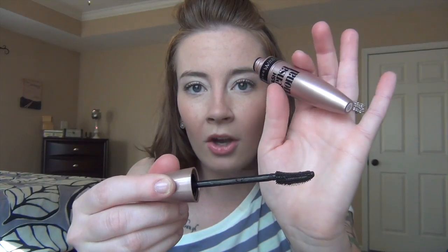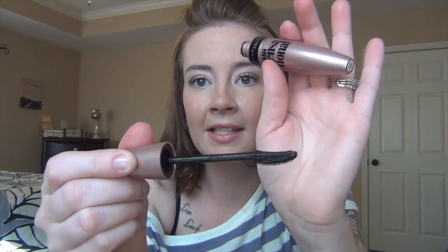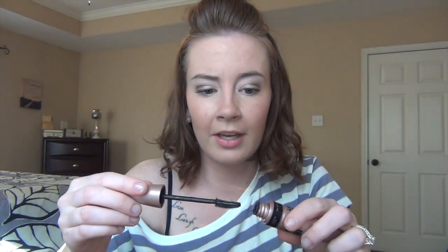On my eyes today is the Maybelline Lash Sensational, and I love it. My eyelashes look awesome. I love the brush — it is firm, so it's not really bendy. It has little plastic bristles, not hairs or fibers, and it's curved so you really feel like you can get in there and it's going to curl with your lashes. Love it, absolutely love it. And it stays on really well — it doesn't flake, it doesn't clump.